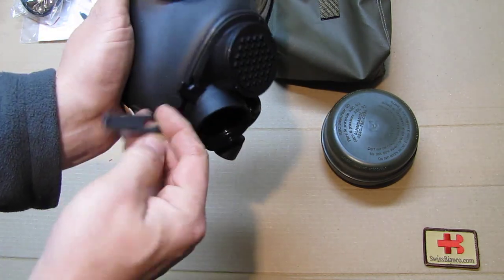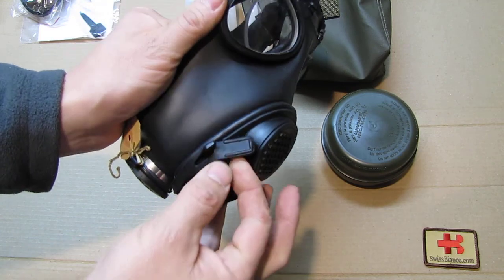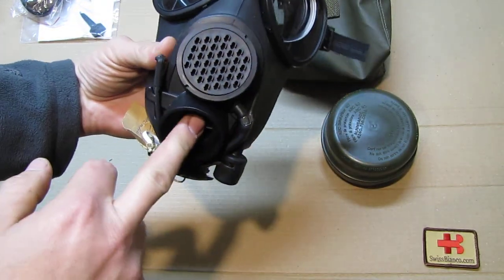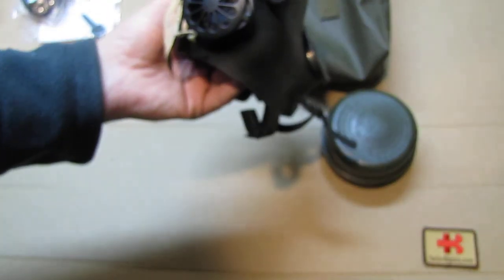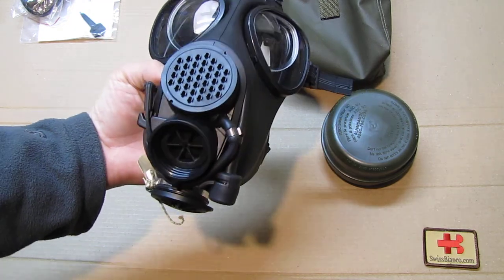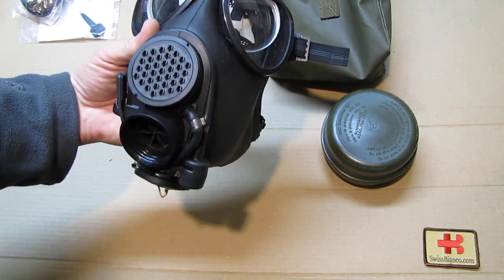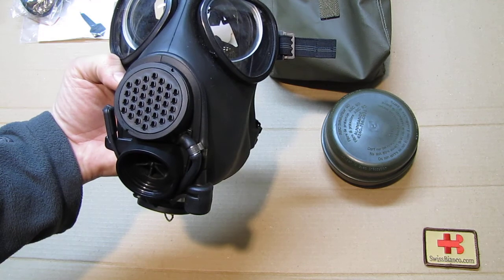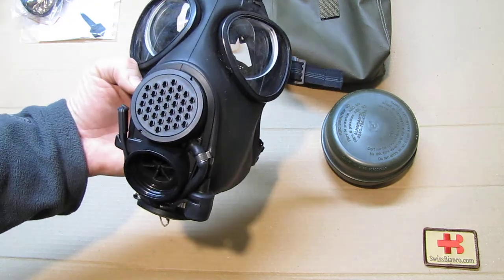There is a hook part where the strap goes over and simply hooks on — that's all it is, nice and tidy. You breathe in on top and breathe out on the bottom. There is no speaker built in, which is quite a drawback for being understood. I'm not sure if the US military back then had the amplifier — I've already made a video about it — which is a great device that lets you actually hear what people say when wearing a gas mask.